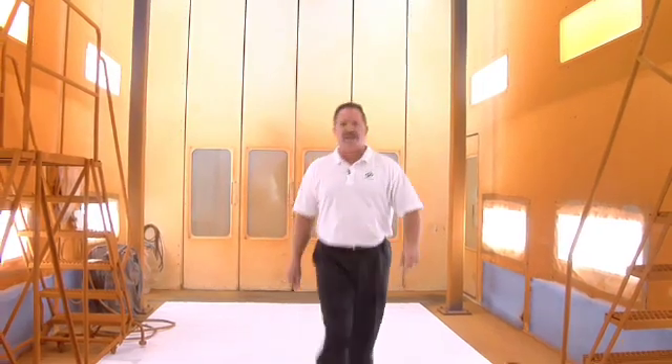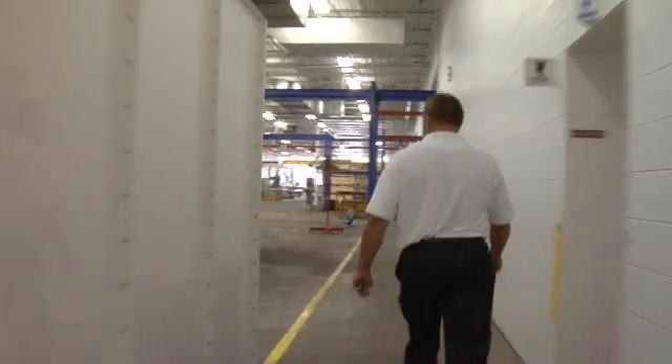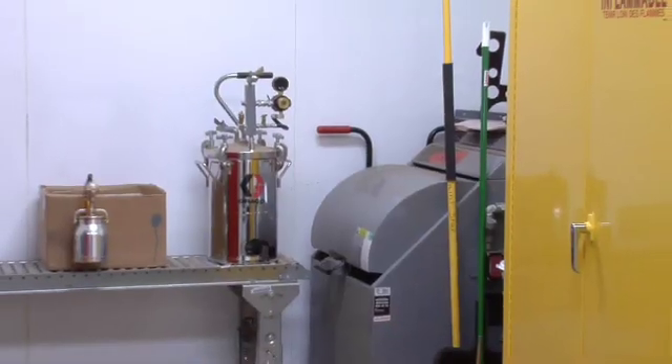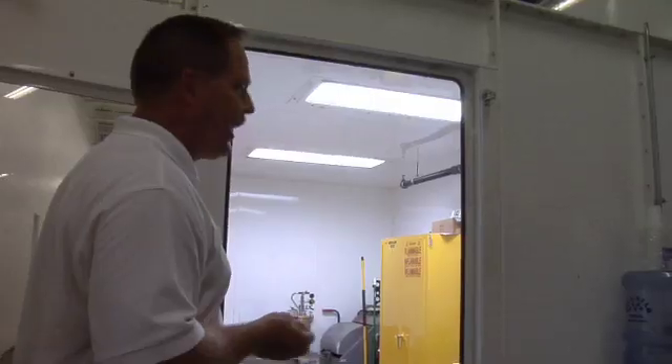Going around here, we can see the mix room. The mix room is NFPA 33 compliant and it's sprinkled. Currently we're set up to do five-gallon buckets. We've got our OSHA-approved storage and a five-gallon and one-gallon paint mixer in there. Here's the Graco pot — we started out with two kV guns and I think we're up to four or eight kV electrostatic guns. They're working out really well for us.